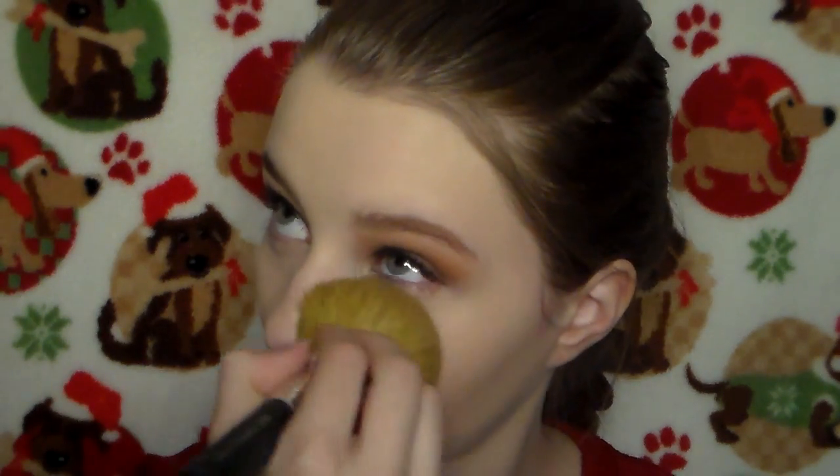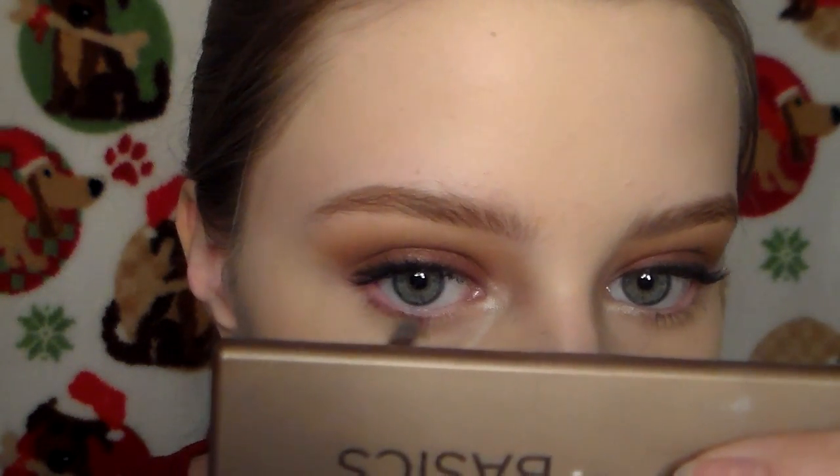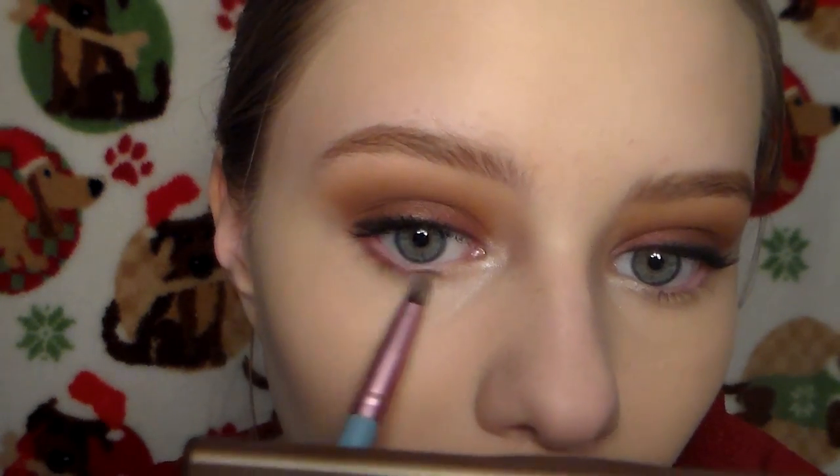Now I'm setting my face with powder. I wait to set my face because it works best if you let the face makeup settle for a little bit before putting powder on it — it lets everything stick better and look better. To make the look not so top heavy, I'm smudging a little bit of Burlesque on my lower lash line with a pencil brush.